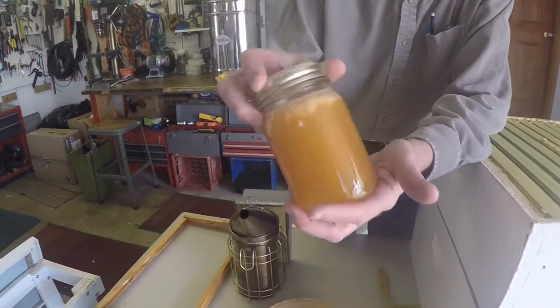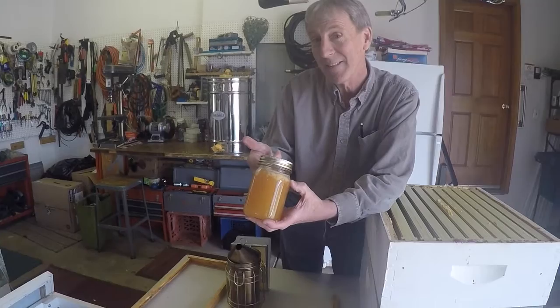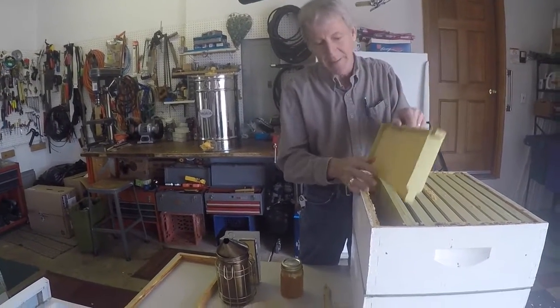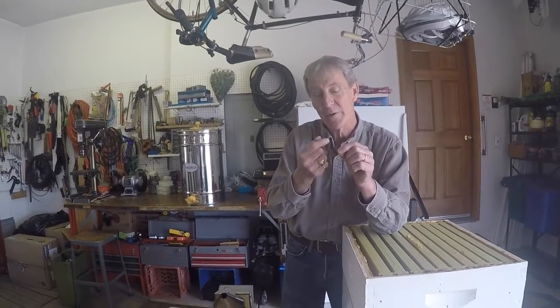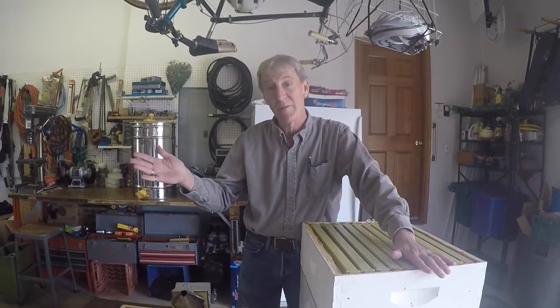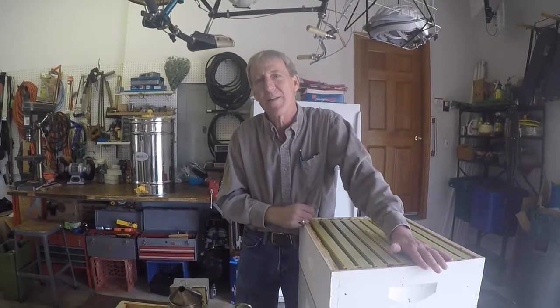This is a 16-ounce jar of honey. How many bees do you suppose it takes to make 16 ounces of honey? About a thousand bees - their entire lives. From the time the egg is planted in one of the deep frames until the bee dies is 60 days. The first 20 days, the bee goes from egg to larva to pupa to bee. The next 20 days, the bee stays in the hive doing hive-based duties. The last 20 days it's a forager - so any bee you've seen on a flower is within 20 days of dying.